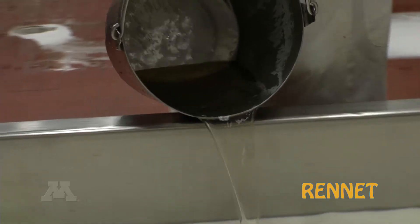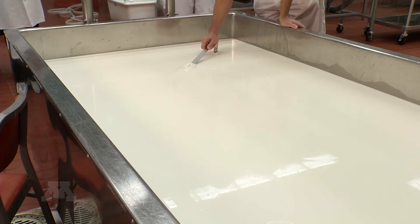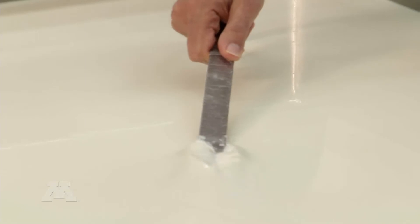We're adding rennet to the vat. This is an enzyme that originally came from the stomach of a calf. It causes the proteins to come together, trapping the water and the fat and forming a gel.